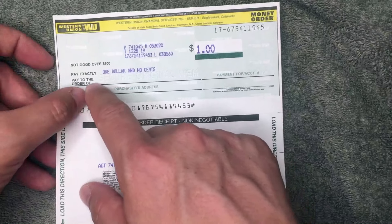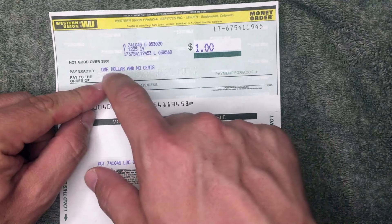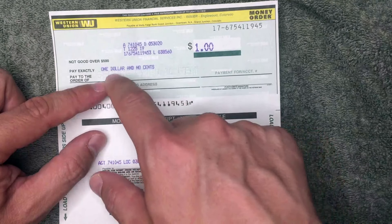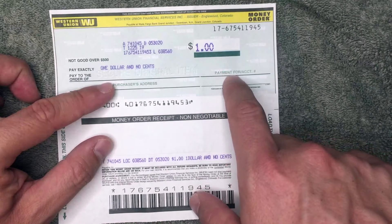To help prevent that, when you're at the store or at Western Union, go ahead and fill in the 'Pay to the order of' field. If you're paying a company, write in the company name. If you're paying a person, go ahead and write their name. Make sure you spell it correctly, because if you don't it can cause problems for whoever is trying to cash the money order.